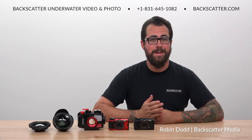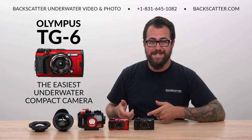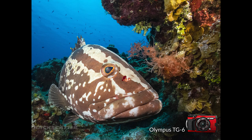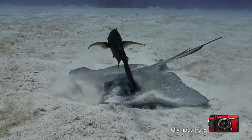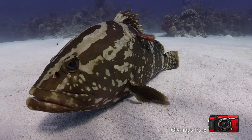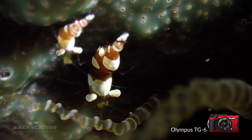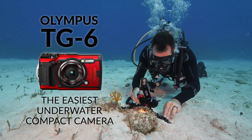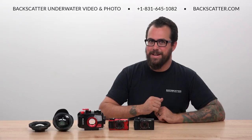Hey everyone, Robin from Backscatter here. In this video we're going to take a look at the Olympus TG-6 and break down why we think this is the easiest camera to get great results with underwater. The TG-6 is our pick for the best all-around compact camera of the year and it's the best thing that a beginner can pick up to start capturing awesome underwater photos and video. It's also got enough advanced features to make SLR shooters take notice and maybe want to pack one as a backup or even as a dedicated macro camera.